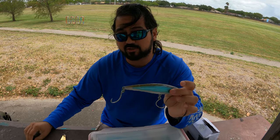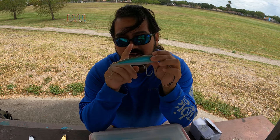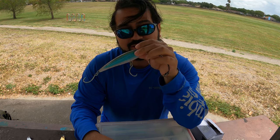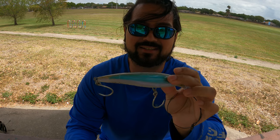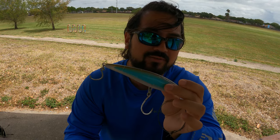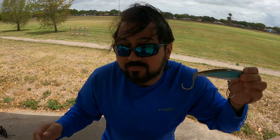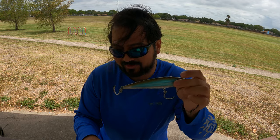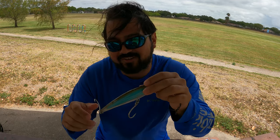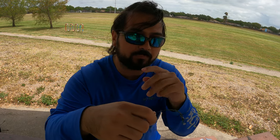I would definitely throw this Rapala or a swim bait over a spoon if you're targeting cobia or tarpon. For jacks, if you know the jacks are thick, I'd shy away from this because these are kind of expensive and a big jack will take you into the rocks. I'll lose the cheaper stuff on those; save the more expensive lures for when it counts.